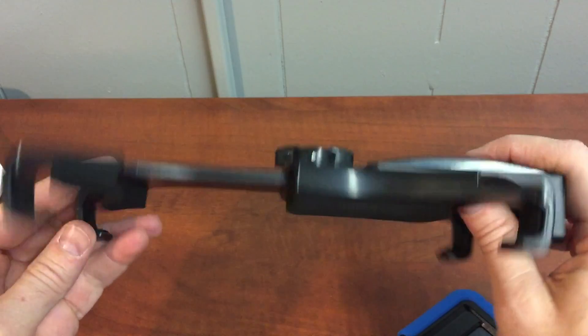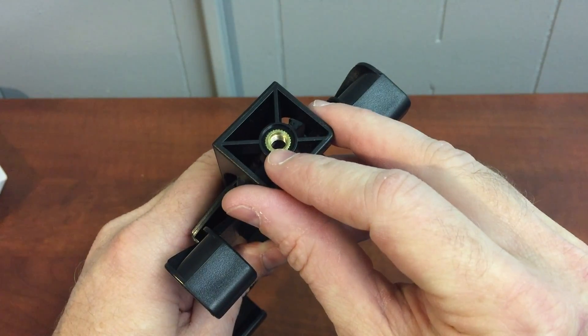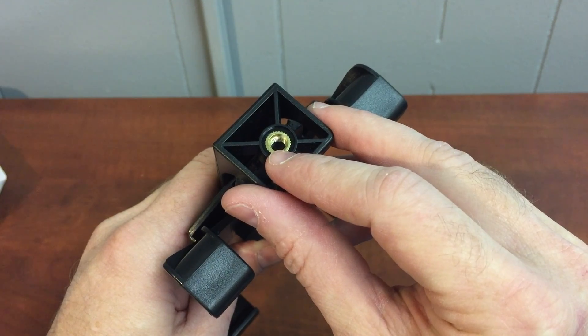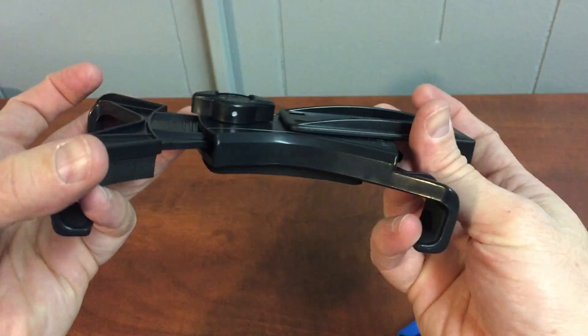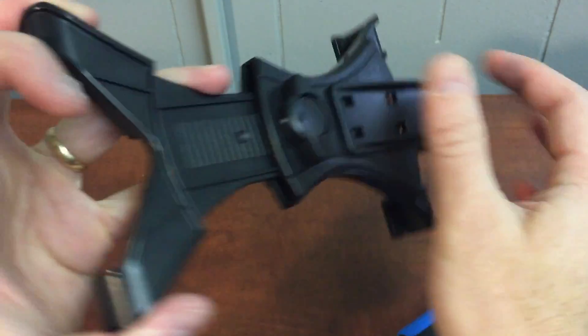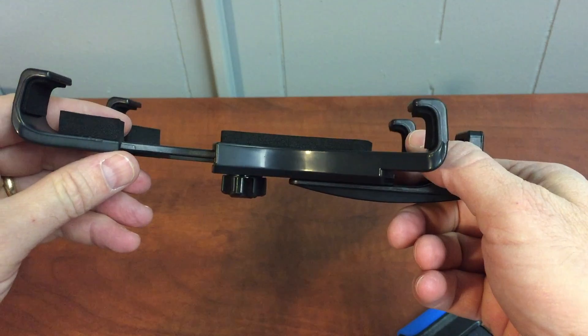So this is the tripod adapter — it's a nifty little doodad. It has a mounting lug right here that screws on top of the bolt of your tripod, slides open to adjust and clamp around the iPad, and then it's got a locking switch right there that kind of locks everything in.